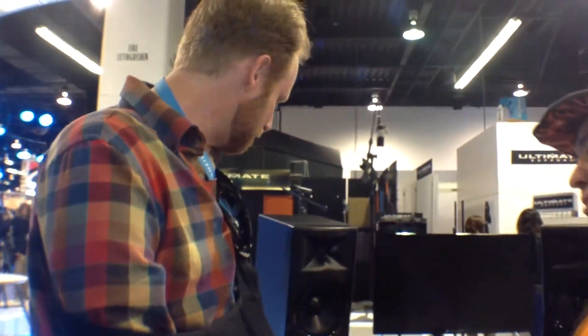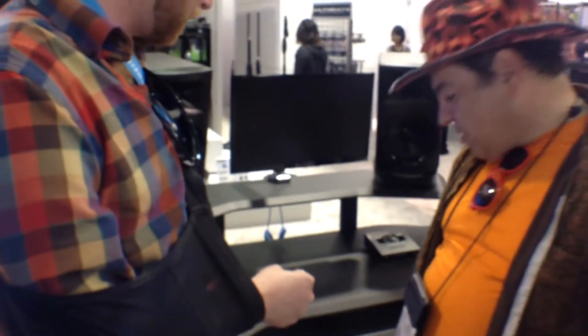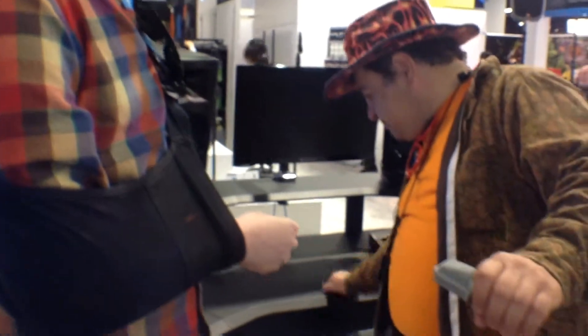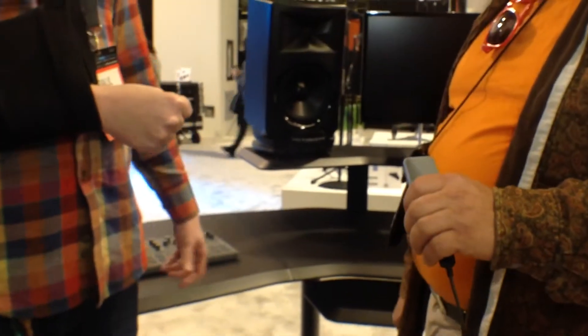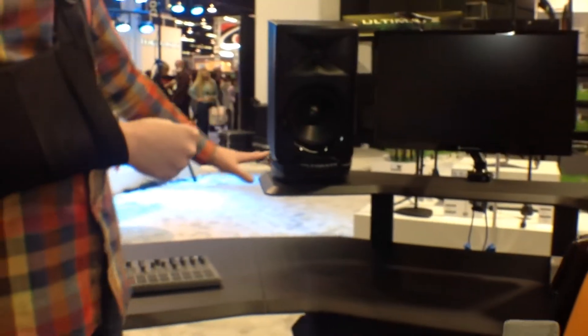So you guys make some really cool desks here. The new product — e-mount? This is the Nucleus series. It's brand new from us. These are made in the United States, and they're designed to be a fully functional modular solution for studio professionals, video professionals. We've got rack-mount components that are available and high-quality monitor mounts. It's a completely modular series.